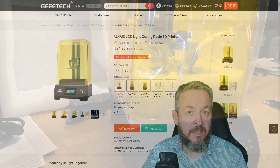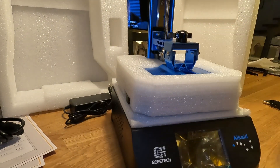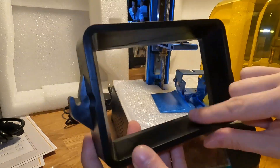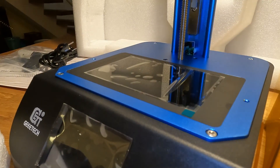G-Tech has sent me the Alkaid resin printer and G-CV-01 curing washing station free of charge. No money was exchanged. They haven't seen this video before the release and they had zero impact on this review and this test.